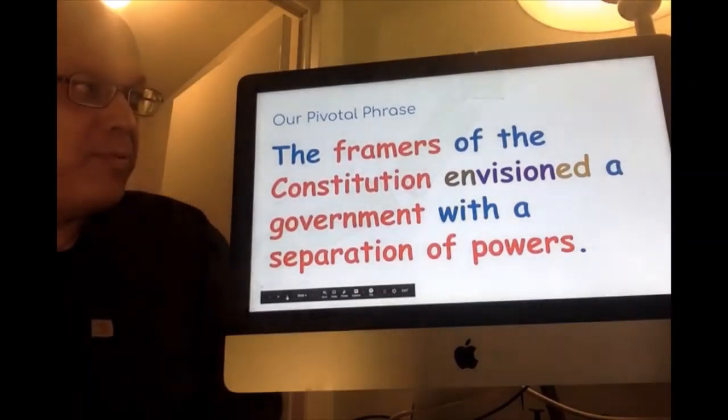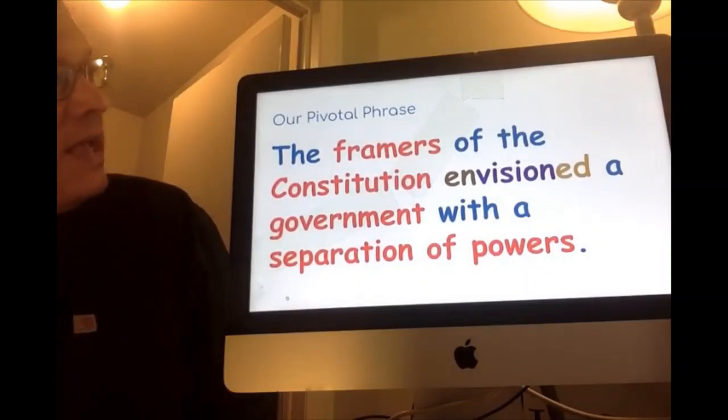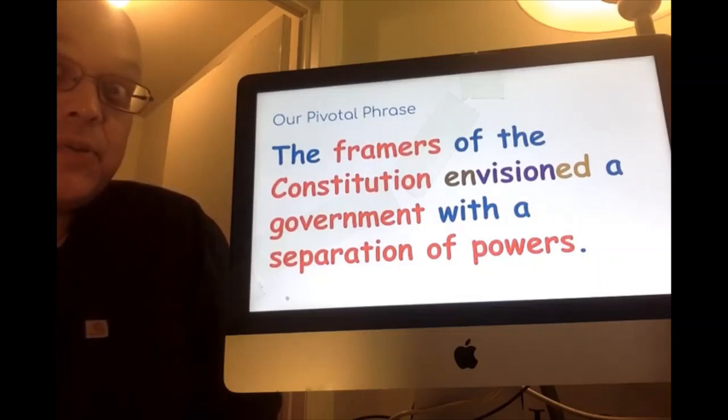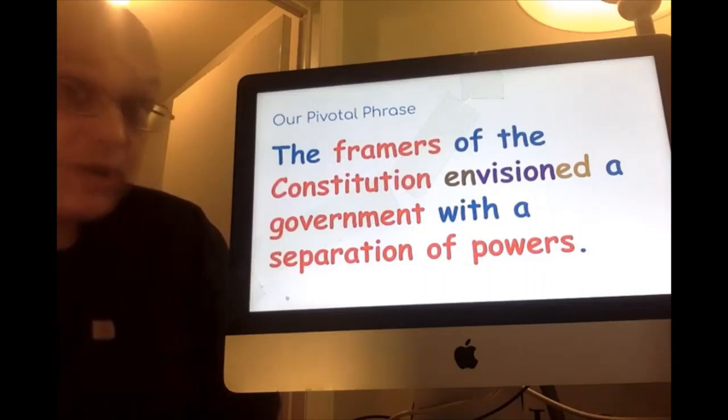This is our pivotal phrase. Our pivotal phrase gets a big idea all crushed into one beautiful sentence. We are going to hand sign this phrase. The reason we use hand signs is it helps us put things in our brain long-term. I've done this with my classes and they can all do this, so we're going to try this today.